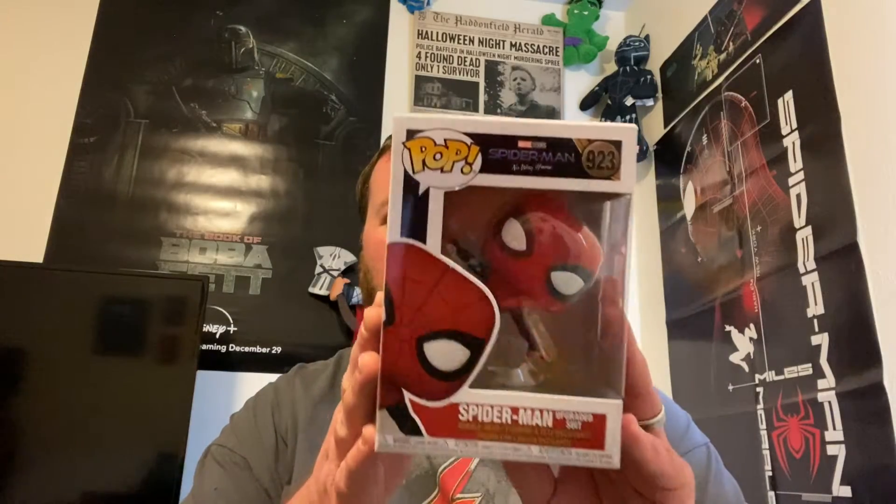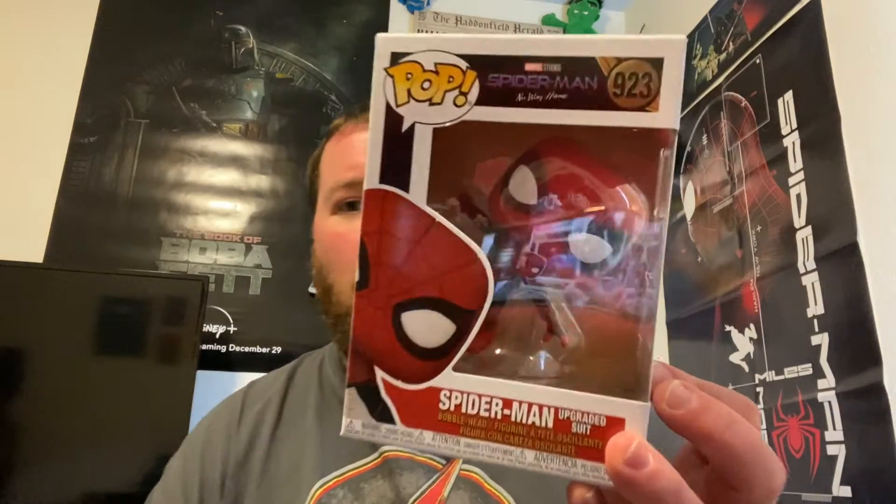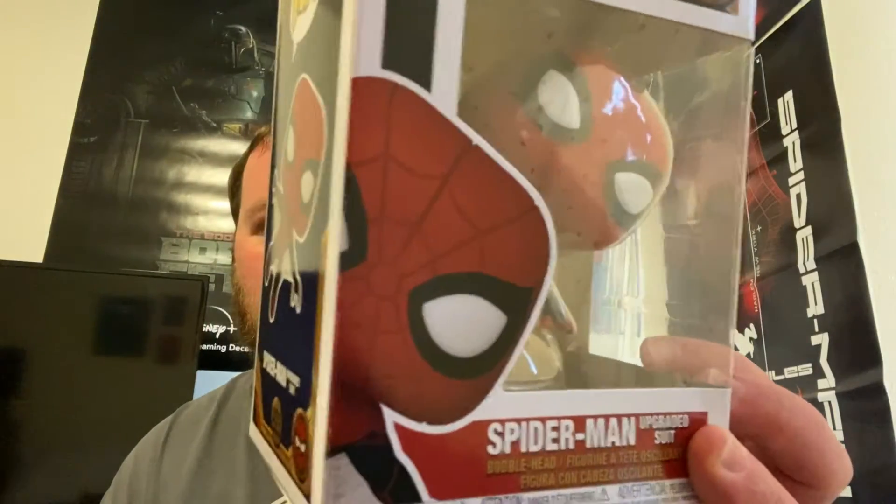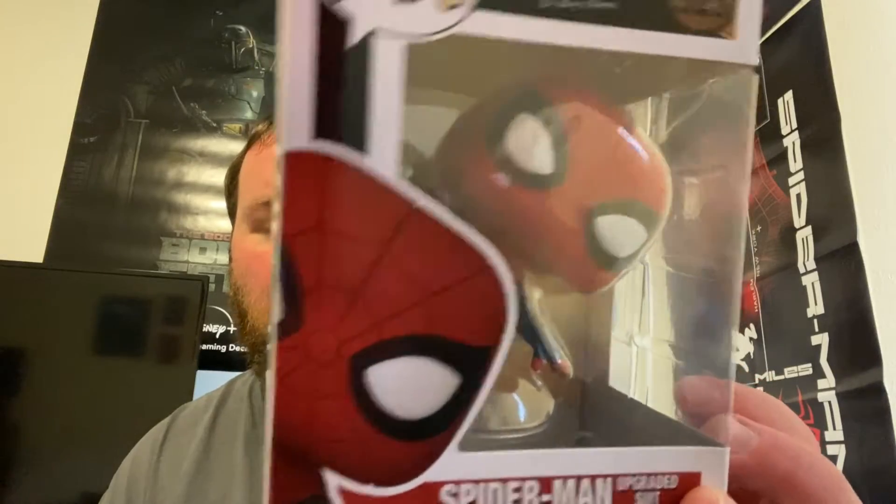Hey everybody, it's Fanny One and I'm back with another Funko Pop unboxing. I picked up the Funko Pop for the new Spider-Man: No Way Home. There he is right there — he's got his web action so he can glide going on right here. I still haven't seen this movie; I still gotta get to the movie theater.